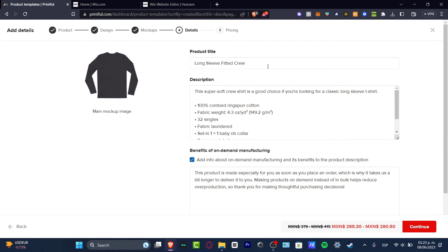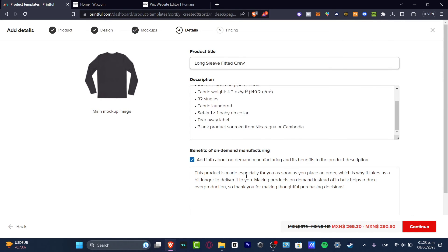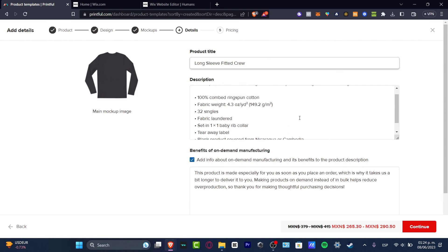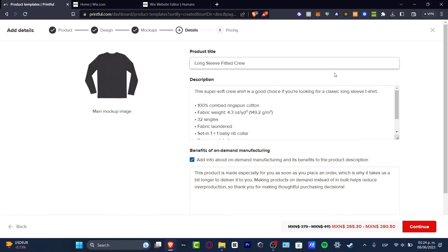Here are the product details: the product title, description, benefits, and product categories. You can edit all of these elements if you want. Since everything was added automatically and the description looks great, I don't think I need to change much — maybe just the product title. I'll leave it and hit 'Continue.'